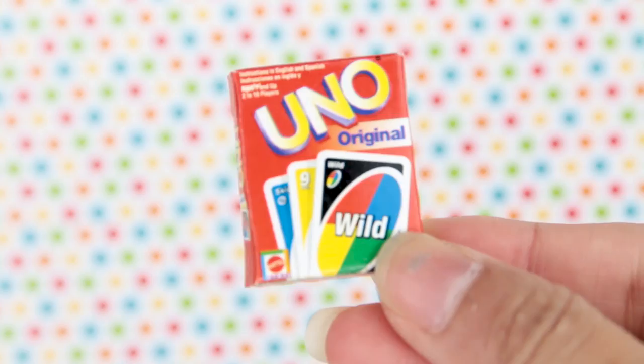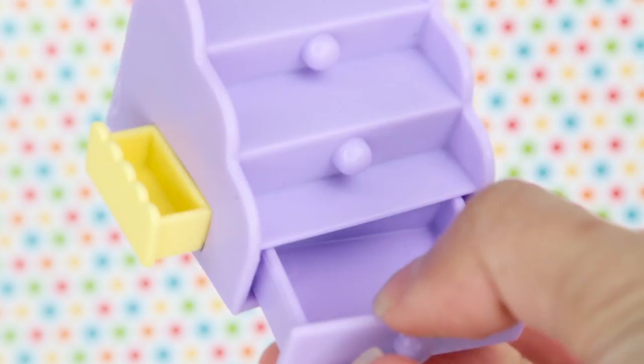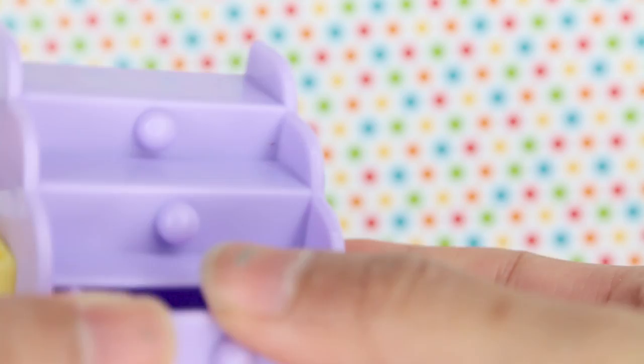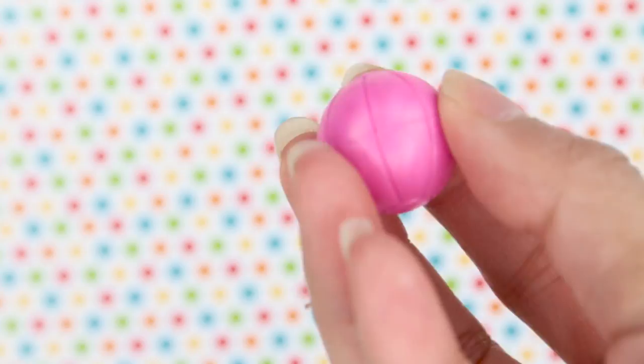And we have a UNO card. I've never played this game so I don't know if it's fun, but I've seen it around, so it's pretty popular. We also have some stairs because maybe the kitchen is a little too high for our baby dolls and they need to step on these stairs to reach a lot of the shelves. Super cute, we also have a pink ball so they can play ball with each other. I love the details.